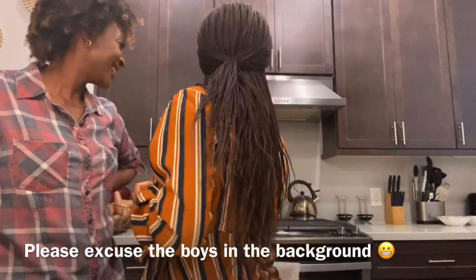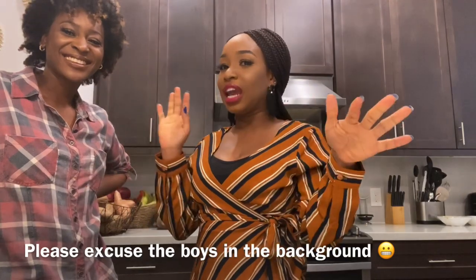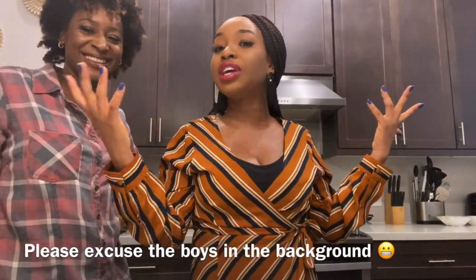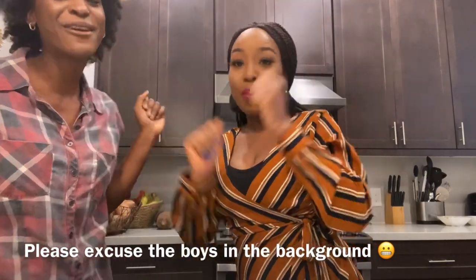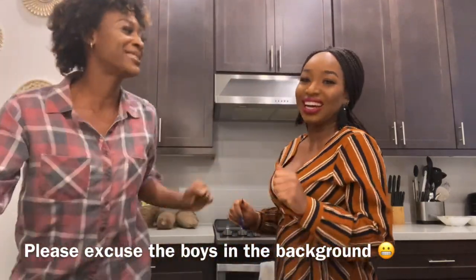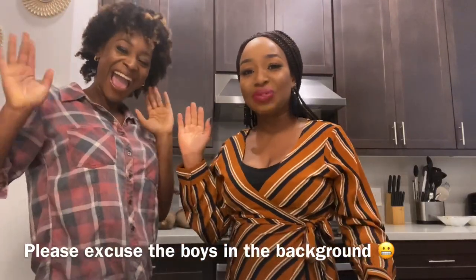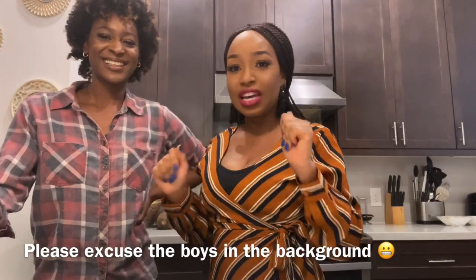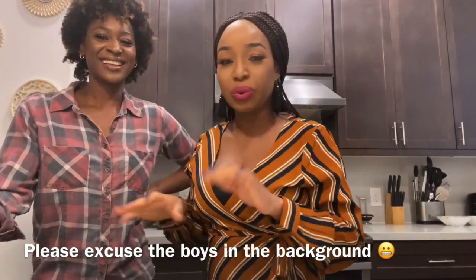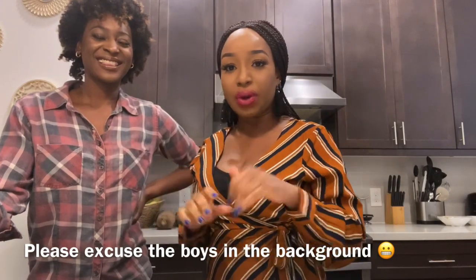Right now it's about 5:30 p.m. We have officially started date night. As you can see, I changed my outfit — I need to look like I'm really out on a date. Our host with the mostest. This is my friend Liz. We're going to go ahead and start baking the fish.